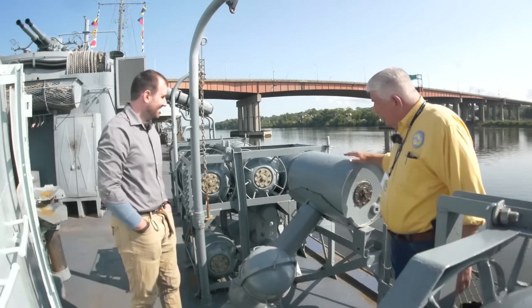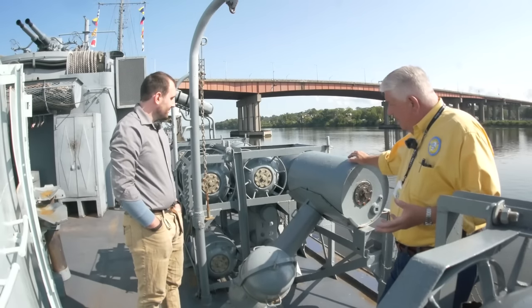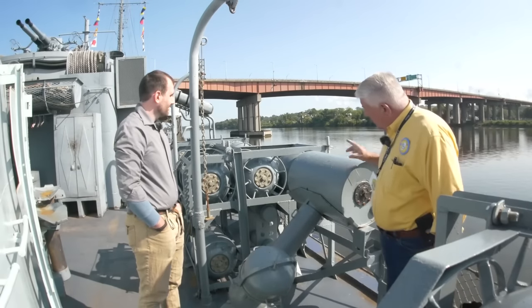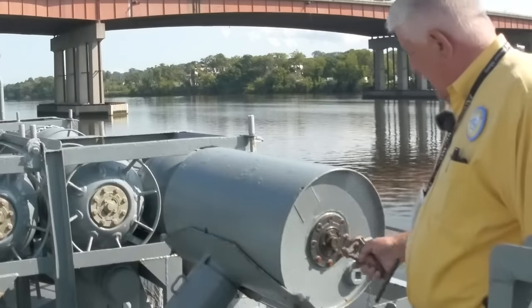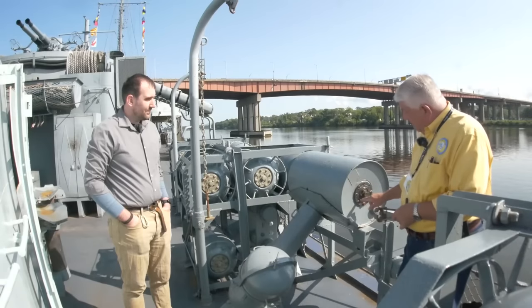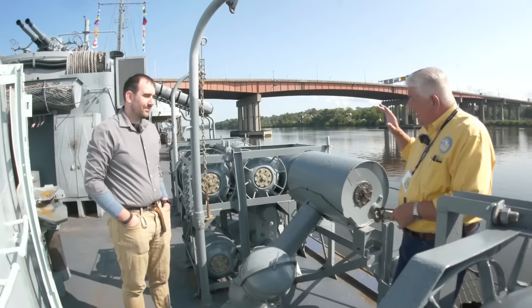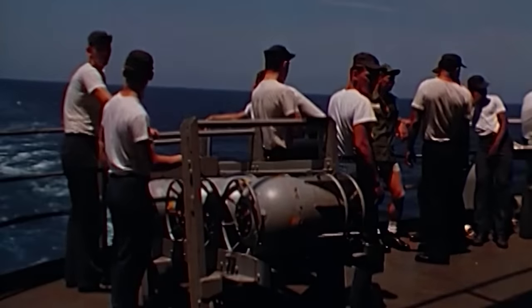I'm looking at these depth charges, and Tim Rizzuto, who is the mastermind behind the restoration of Slater, has secret techniques he will not share. Looking at these depth charges, there are some common features. This is the depthinator — this is the one on the Mark VI. You set the depth that you want it to burst at. All depth charges should be set to safe until the moment you're going to start using them. That's important because if the ship you're on sinks, you don't want these things exploding at a preset depth below the survivors.